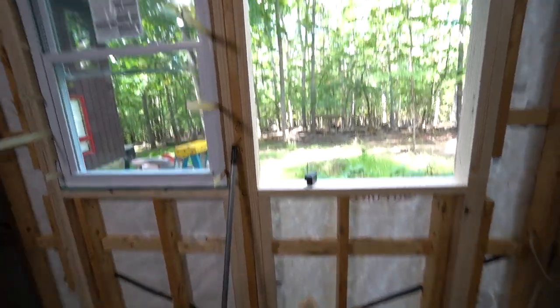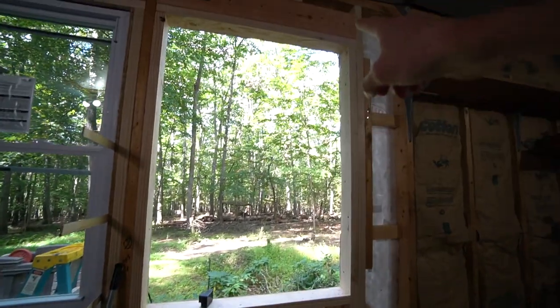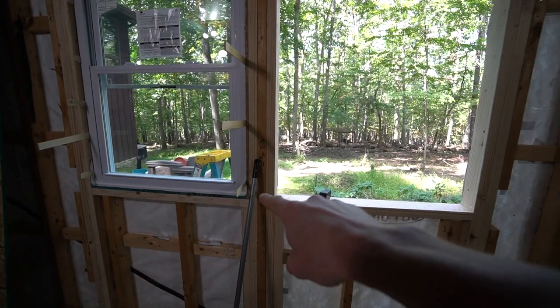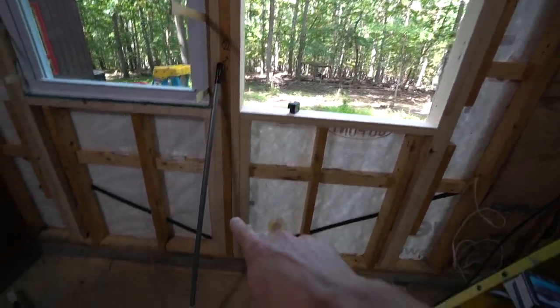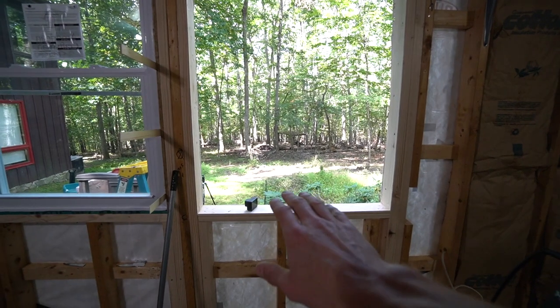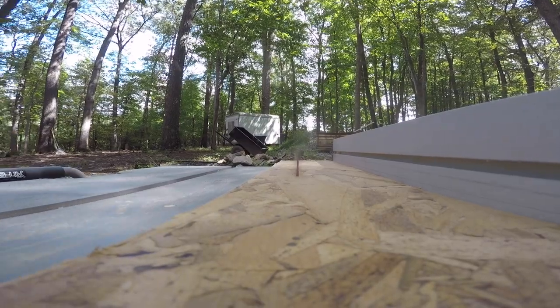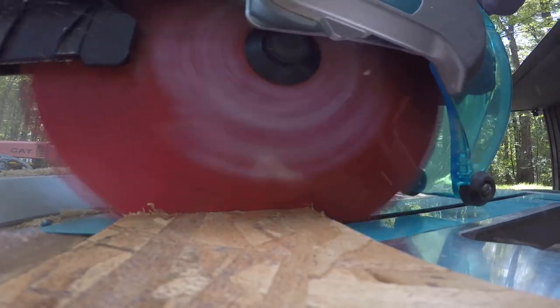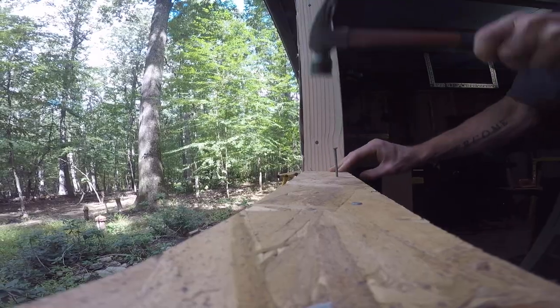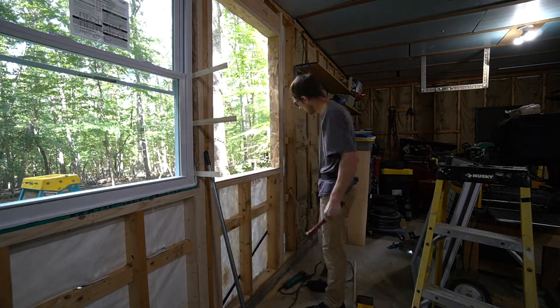The way this wall framing worked out, it was easier for me to reframe these windows slightly larger — that's just how it ended up working out between the pre-existing wall studs. I framed these out slightly larger and then I'm going to come back and pad them back to the size I need. I took some half-inch sheathing and padded these windows back to the rough opening that I needed.